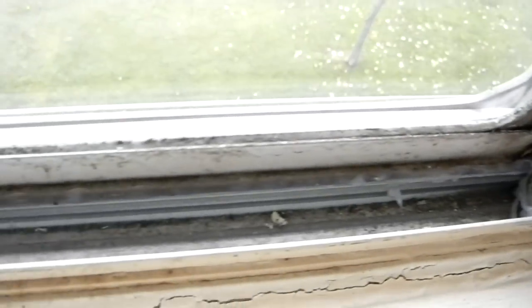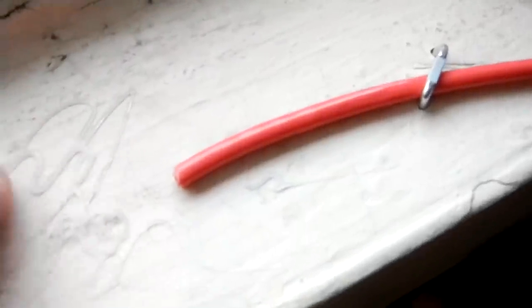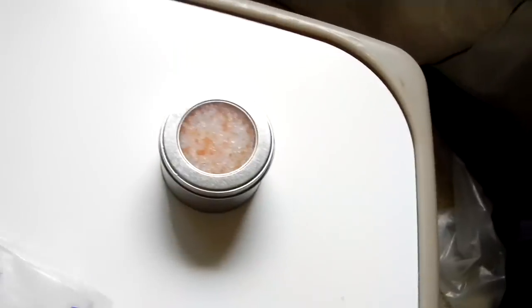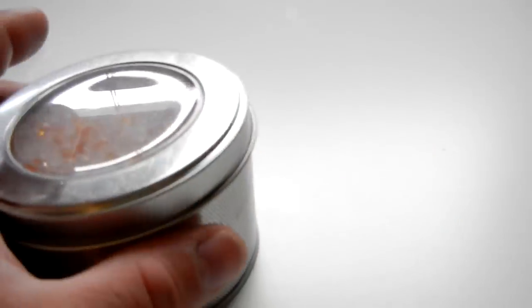I wanted to show you how the silicone works if you're not familiar with it. This has been drying for about an hour and a half, and as you can see it peels right off — it does not permanently attach itself. It doesn't even take the paint off. So in the summertime when I go to peel this it should come right off in one big strip — just fine.